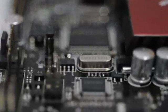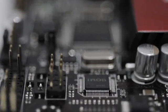ASUS relies on these iROG chips to handle the board's ROG related features.